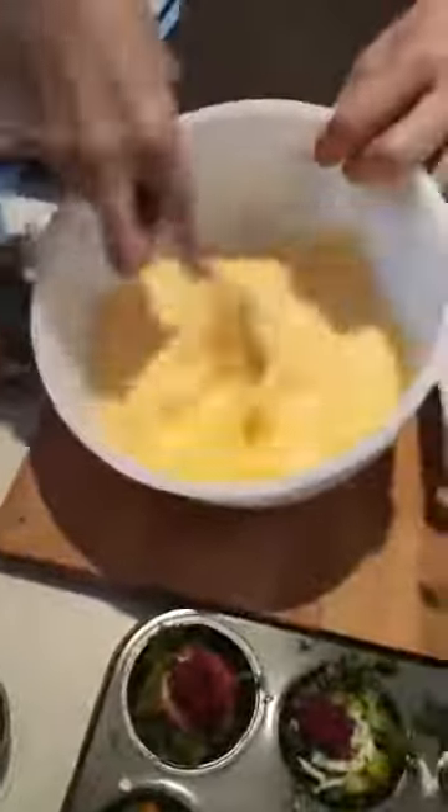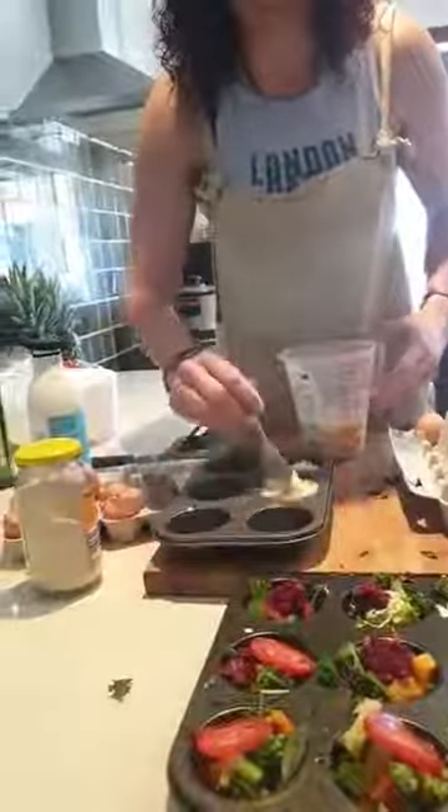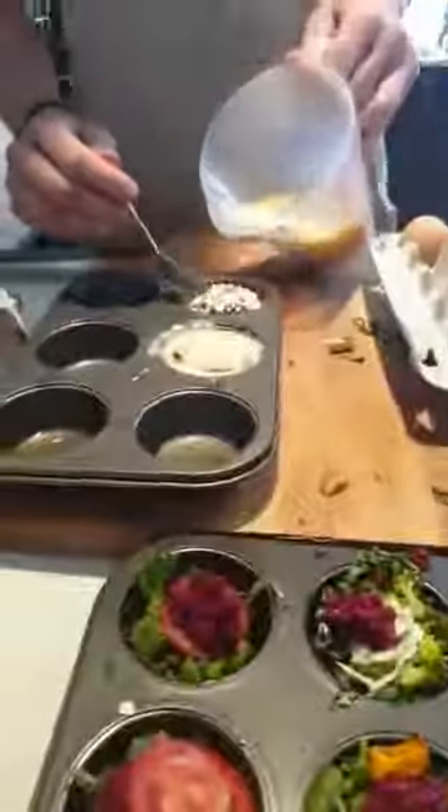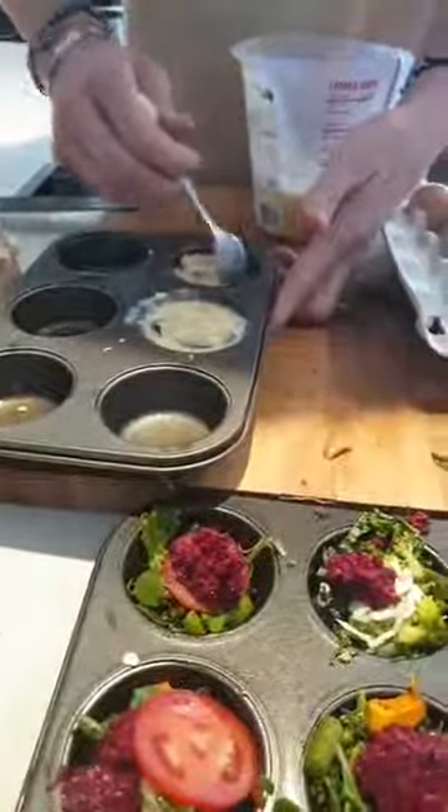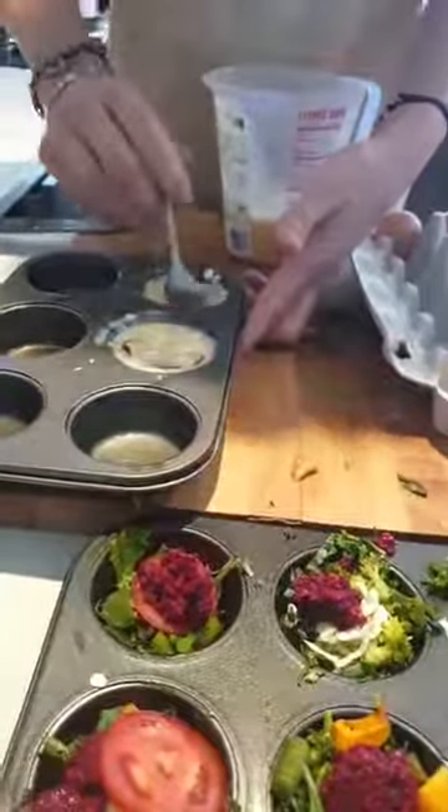I'm going to whisk it and pour it in — just a little bit. I'm going to pop these in and pour them into the muffin tins. It is messy but it's fun and it's something that the kids love to do. Everyone loves to get messy in the kitchen. I'm going to add a little bit more cinnamon just because I love my cinnamon — you could also add nutmeg to these as well.